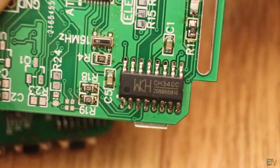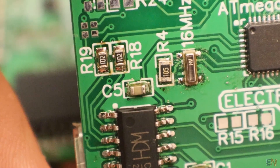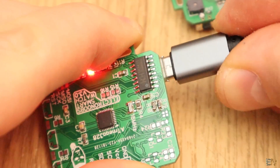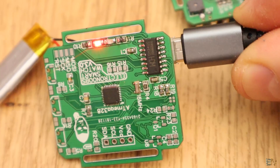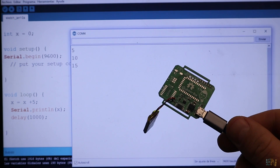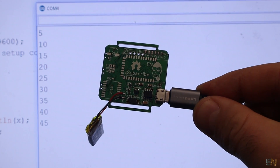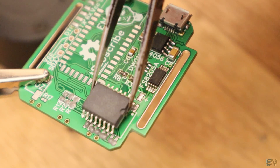Solder the CH340 chip and the R18 and R19 resistors of 1kΩ. Now we can test if we can program the chip using the USB connector instead of the external FTDI programmer. Plug the board, compile and upload a test sketch. If that works, we can keep soldering components.